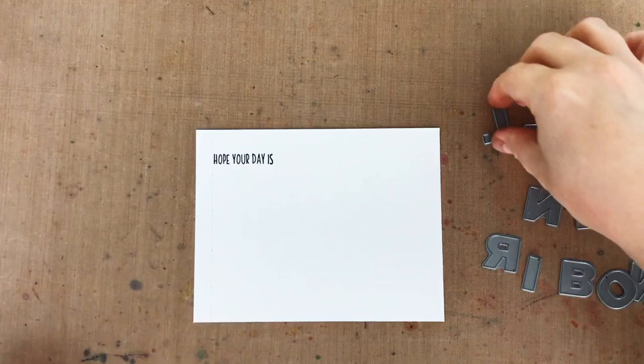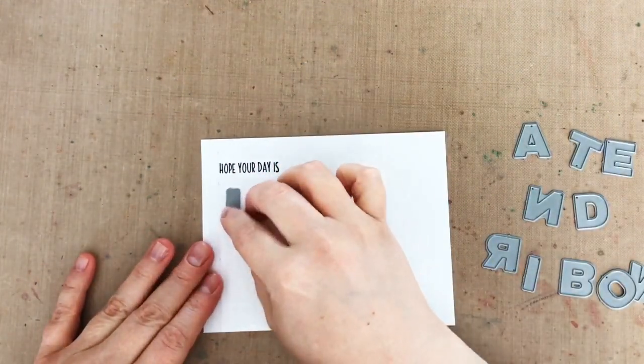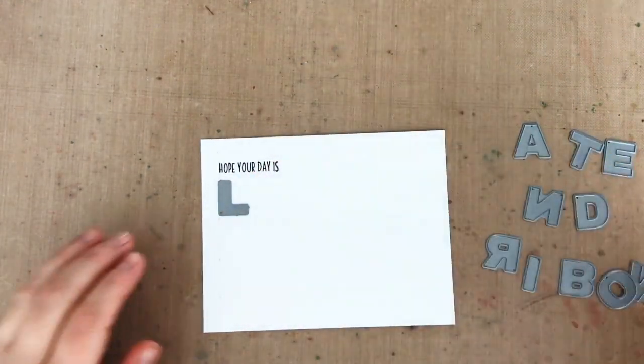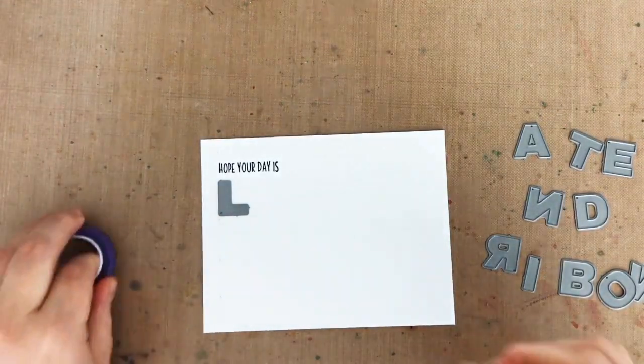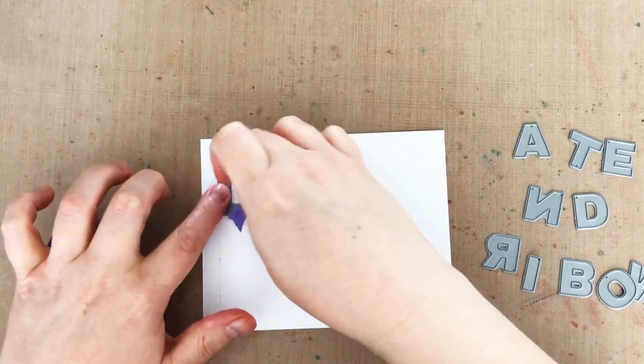Next I'm going to start creating the rest of my sentiment with alphabet dies. I want to add the words 'lattes and rainbows,' but that will not fit on my card front. So to make it fit, I'm going to combine both positive and negative letter dies so I can overlap the letters and take up less space.